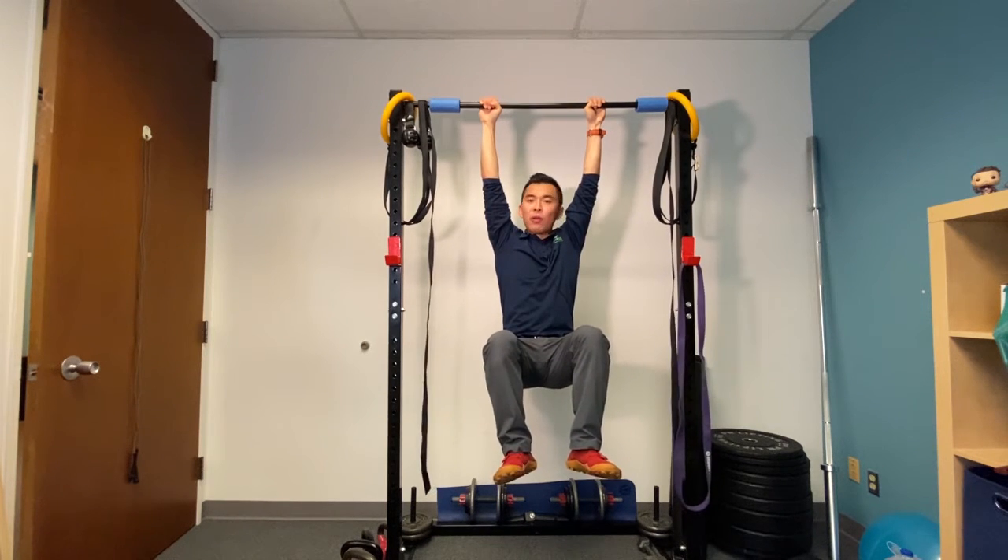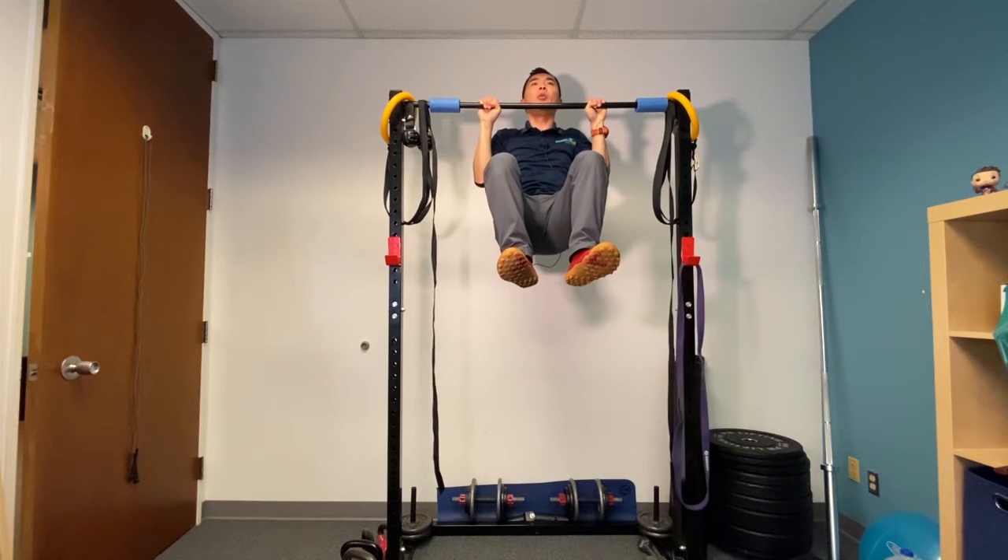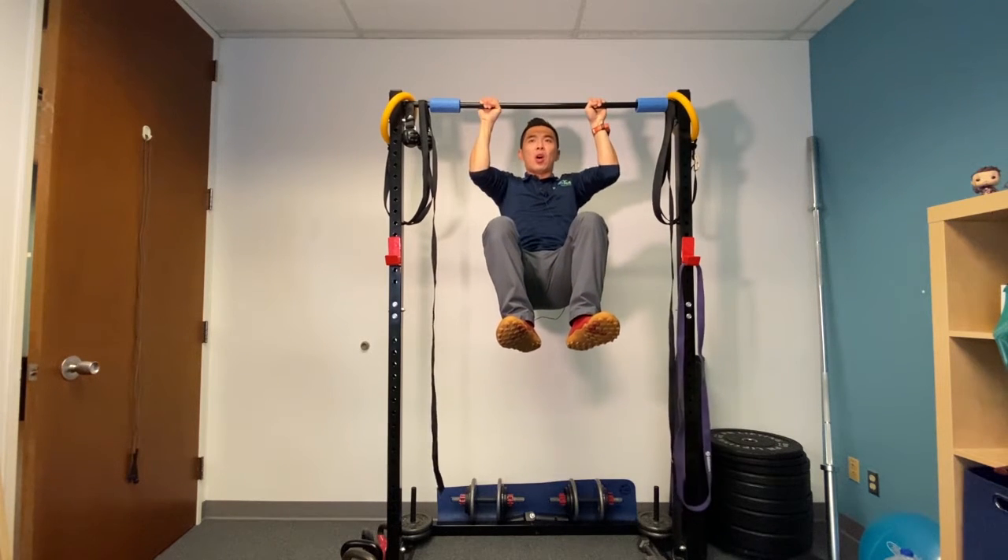From here, try not to move anything. Pull yourself all the way up, hold it there, and slowly all the way down.